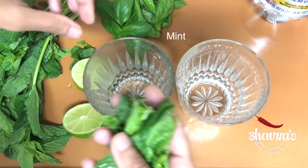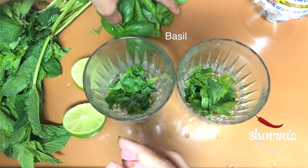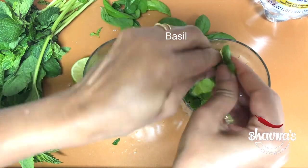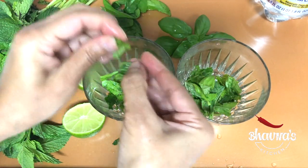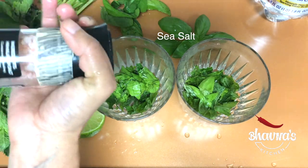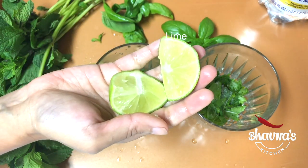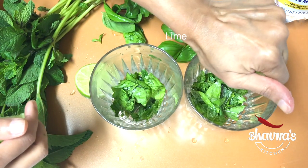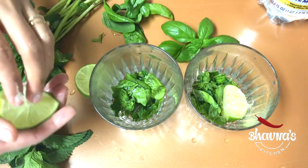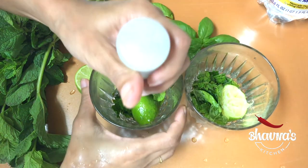Tear apart or roughly chop the mint and basil. If you don't have basil, you can just use mint — but since I have basil blooming in my garden, I love to add it. Add sea salt, then squeeze lime juice from a quarter of lime into each glass and throw the lime in and muddle it — basically bruise it. Add crushed ice.